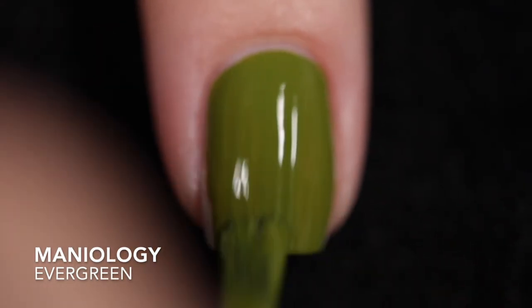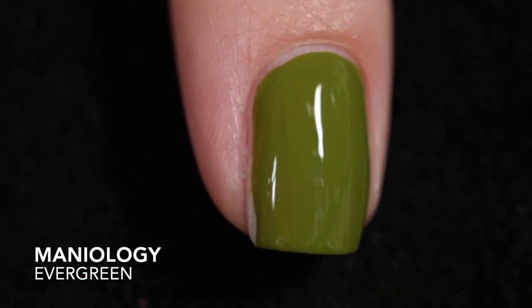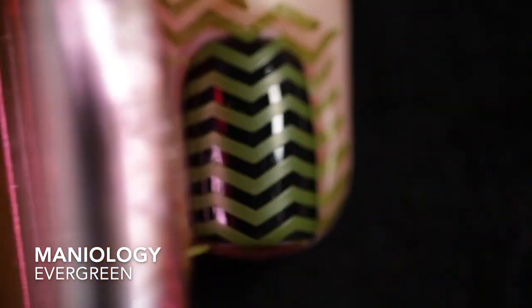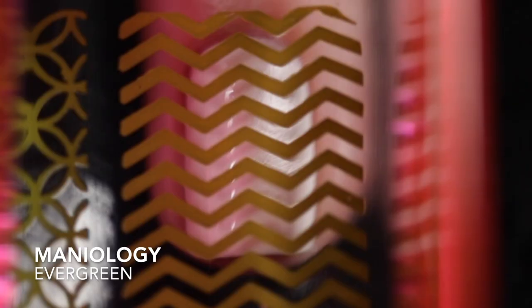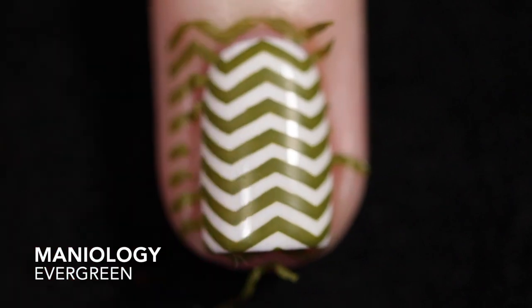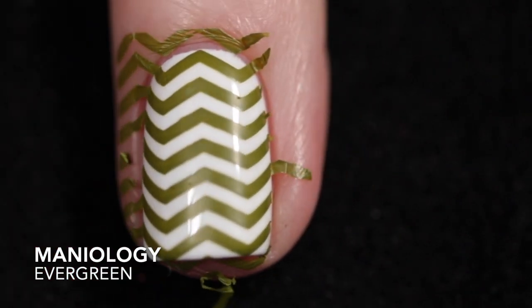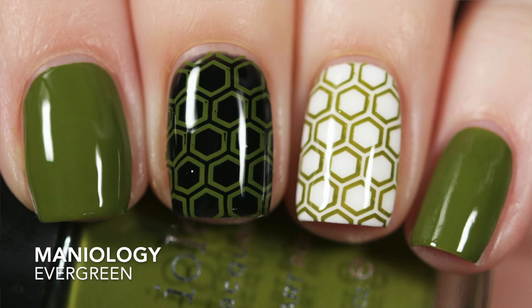Evergreen — and this is a beast to photograph. It likes to play tricks on my camera, so I do think that my photos show this color a bit more saturated than it actually is in real life, so do keep that in mind. I did my best, but sometimes I just can't get things to work right, so I just wanted to throw that out there for full disclosure. This is another one that I got opaque on its own in one coat. It's not as vibrant over black, but it does look great over white. It does need top coat for shine, and removal was easy.